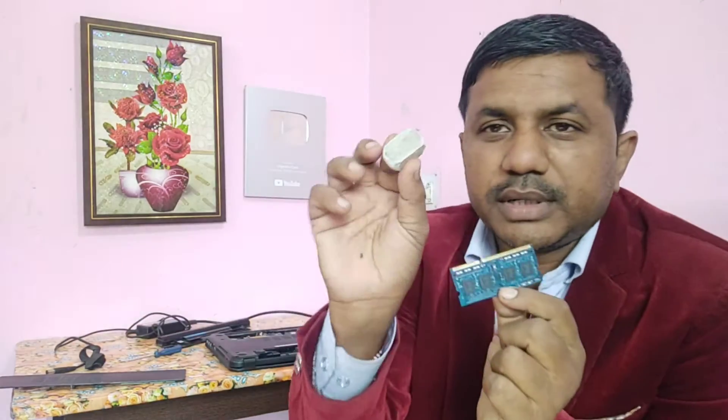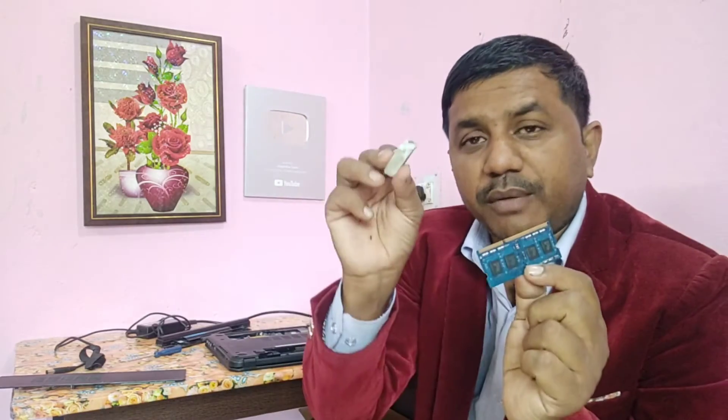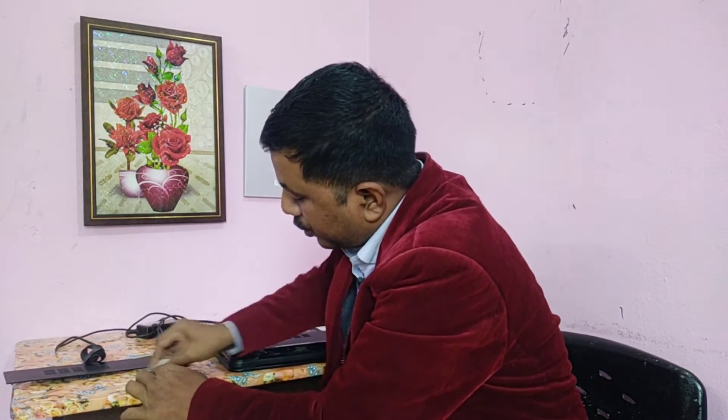I have a RAM here and an eraser — a pencil eraser. You need this one, and you have to rub the golden part of the RAM. Only rub this golden part. You put it somewhere and slowly, slowly you rub it.